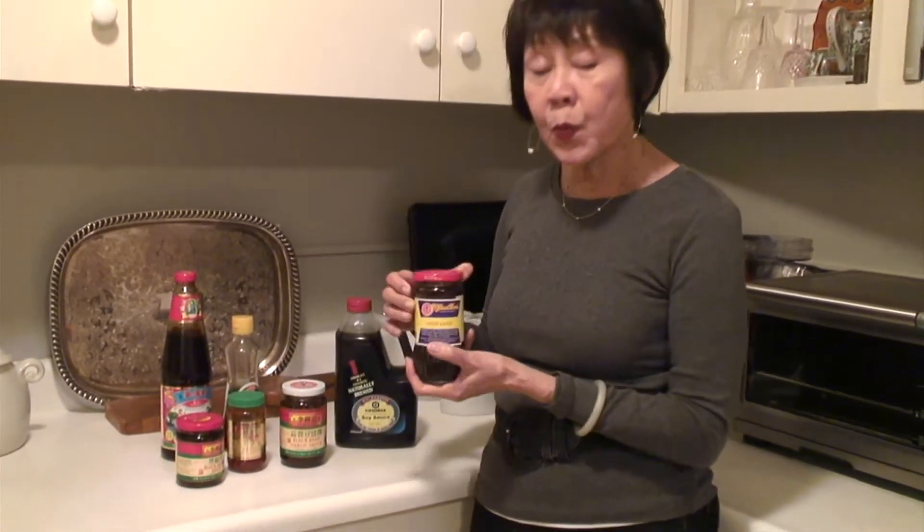This is hoisin sauce, which is on the sweet side — it has bean paste in it.